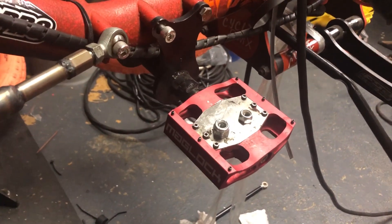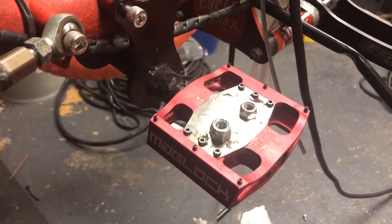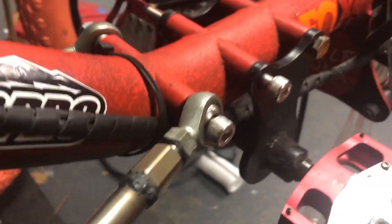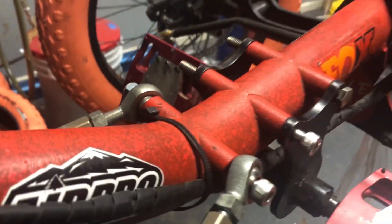Hey YouTube, it works out that magnetic pedals — Mack Lock — also work great as bolt holders while you're installing your new tie rods and trailing arm system.